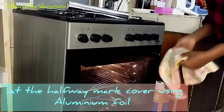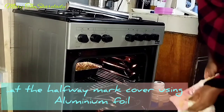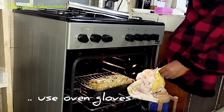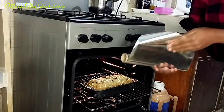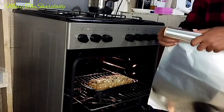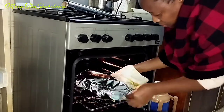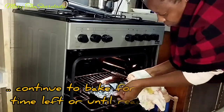At the halfway mark I'm covering the cake with aluminium foil. I'll just cut a small sheet, cover the cake like this, and continue to bake for 30 minutes.